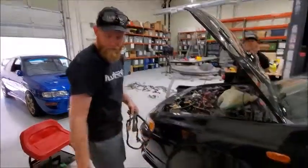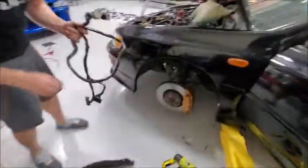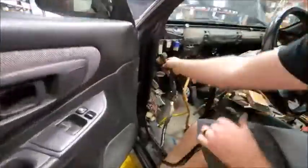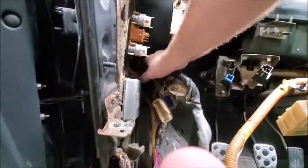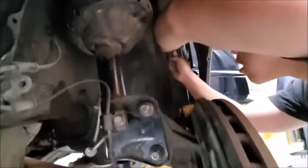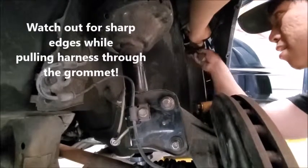The first step is to remove the wheel as well as the fender liner. Next, you'll feed the two main engine plugs through the grommet near the driver's side fuse box. Go back to the wheel well and pull the plugs one at a time.